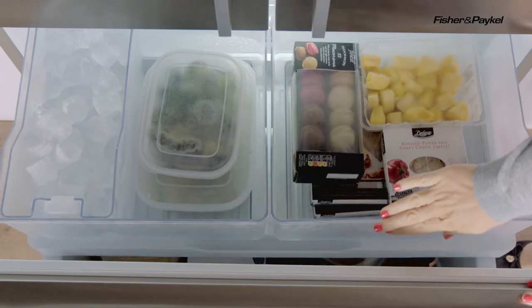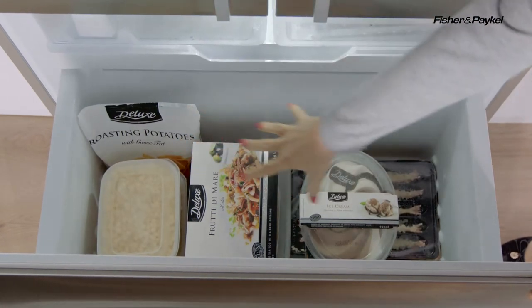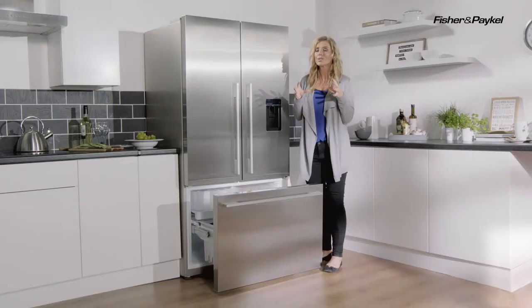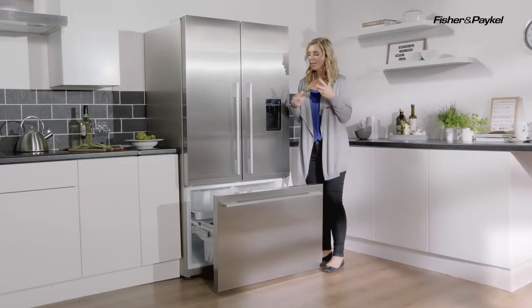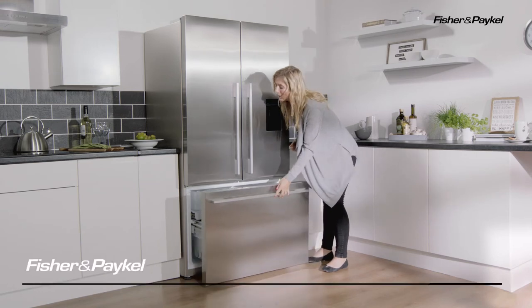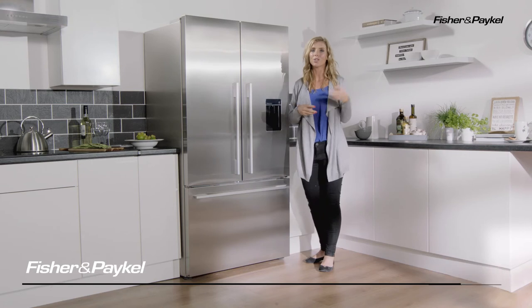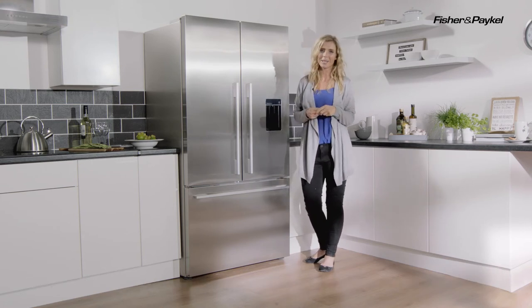Just below there, if you push that shelf to the back, you'll see a really deep area. This is fantastic for storing all of those bulkier items, but also longer storage items as well. So if you do like to throw a good dinner party, or you tend to have plenty of family and friends coming around, you know that you've always got lots of food in to be able to feed them.